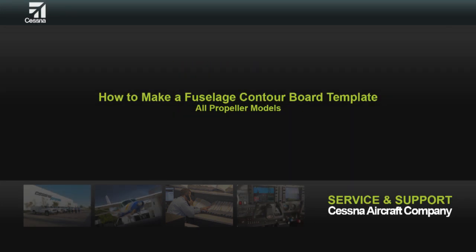Contour boards can be a useful tool for many different applications, such as creating a fuselage support brace or a shipping crate. This video shows how to simply create a contour board for the lower fuselage.